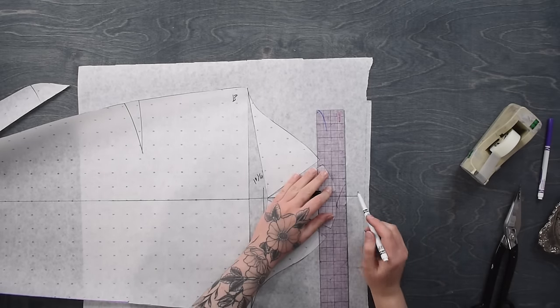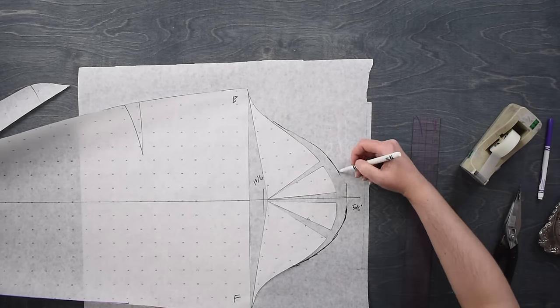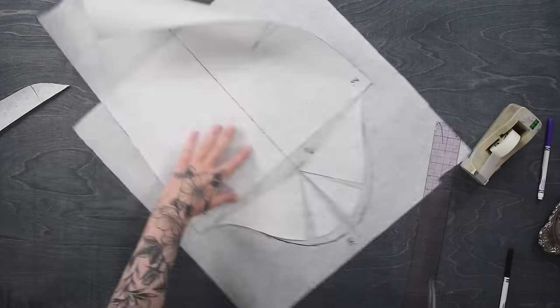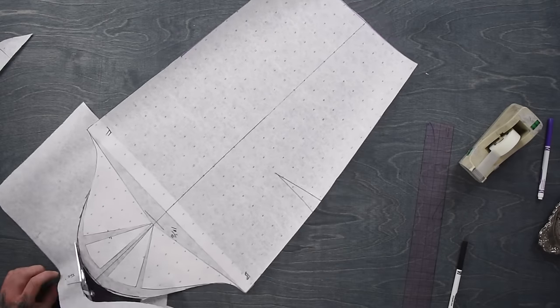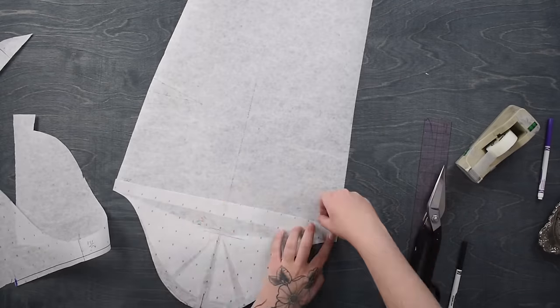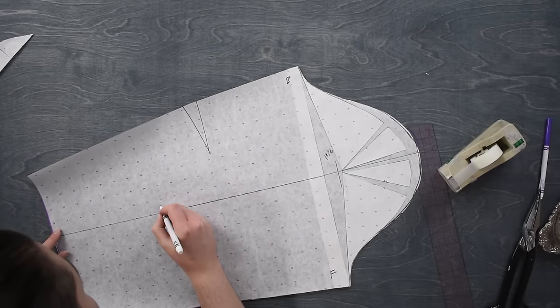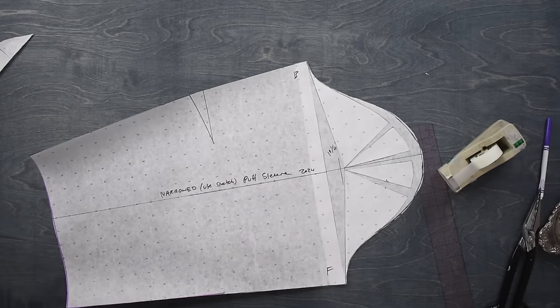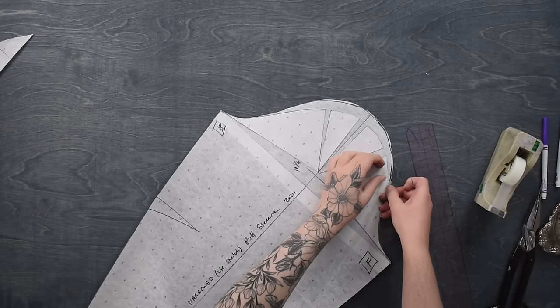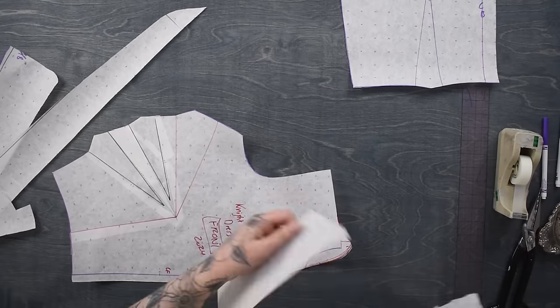I'll raise the sleeve cap a good five-eighths of an inch and then blend that into the rest of the original sleeve cap. So I've raised the sleeve cap a little and added some fullness over the top of the shoulder cap - this will gather down into a nice little bit of puff, giving a slightly stronger shoulder on this garment. It also makes sleeves much easier to set in when you have a little puff, because with a puff sleeve you can adjust any little wiggles in the size along the puffed portion, which is quite nice.